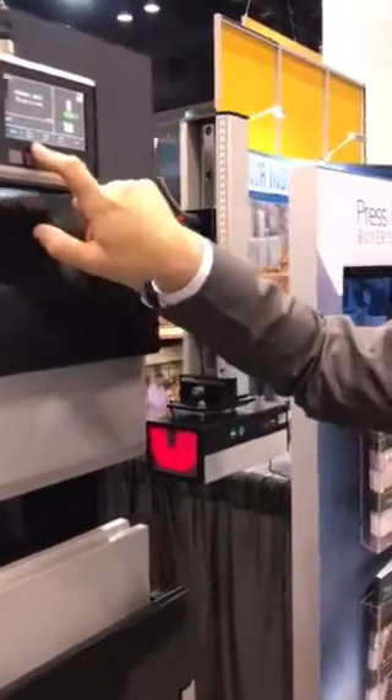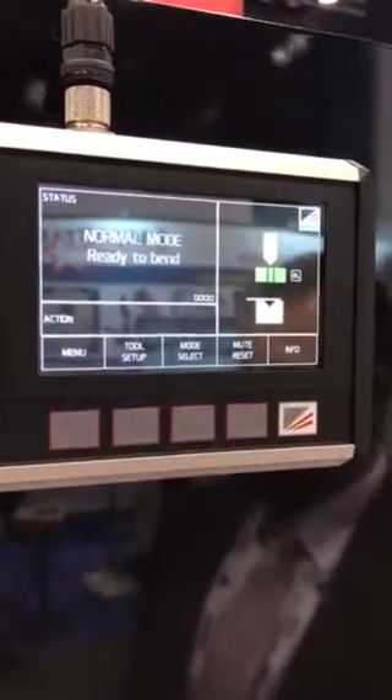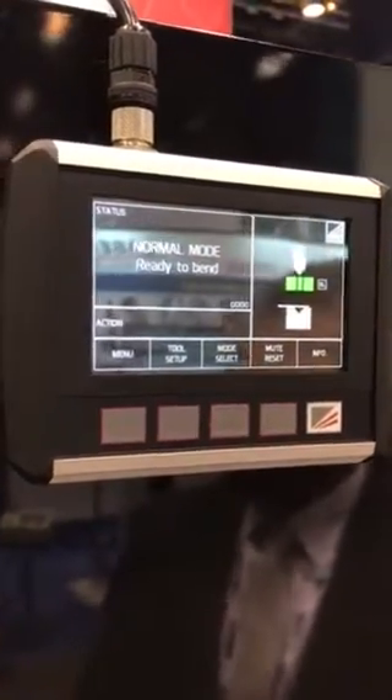We also have a tooling setup mode. The tooling setup mode will turn the laser off and put the machine into a forced monitor at slow speed, so the operator can do any sort of tooling setup without any interference from the laser system.